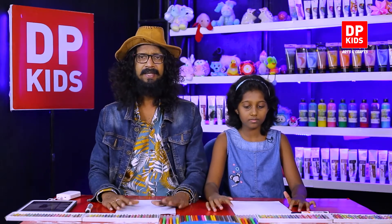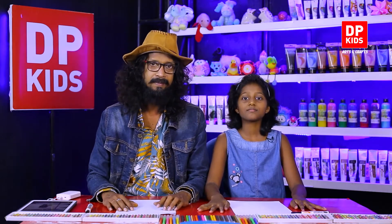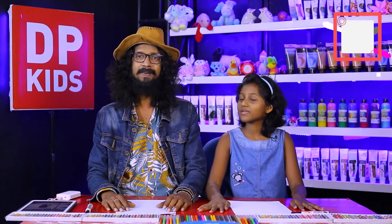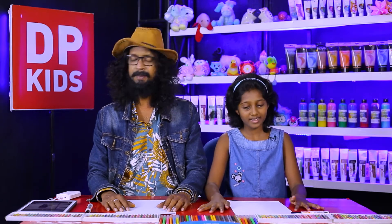Today we are going to draw a cartoon character, because we all like cartoon characters. So shall we draw?